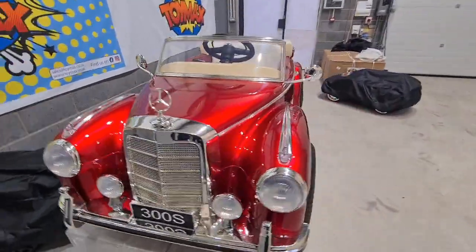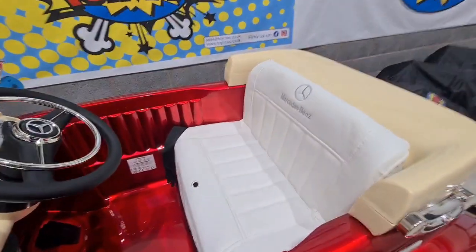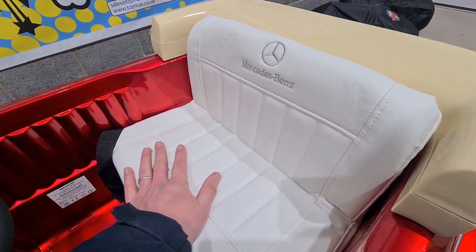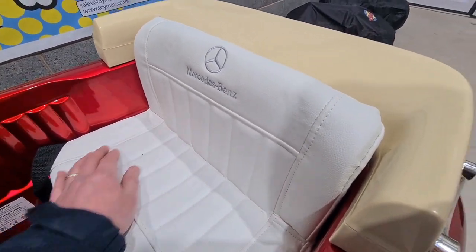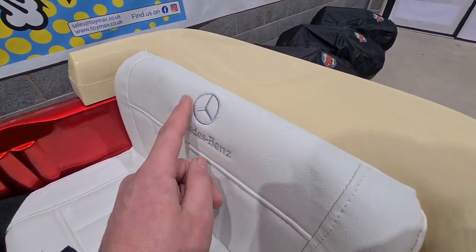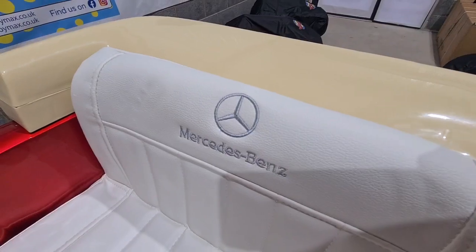Moving round to the inside now, straight away is the seat. You've got a full leather white seat here. The stitching is very good in it, and we've got the Mercedes badge stitched in there — so that's a nice little finish.